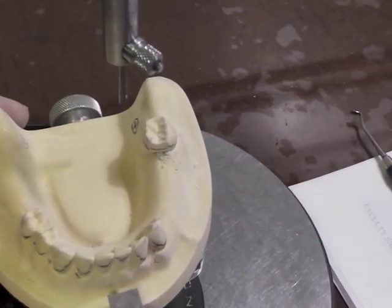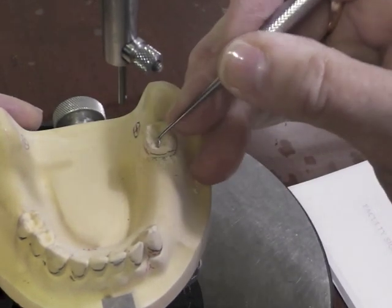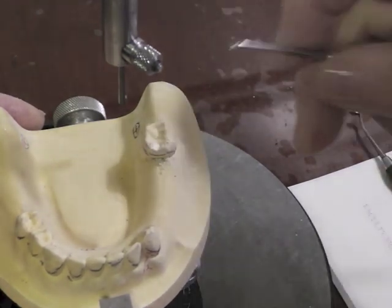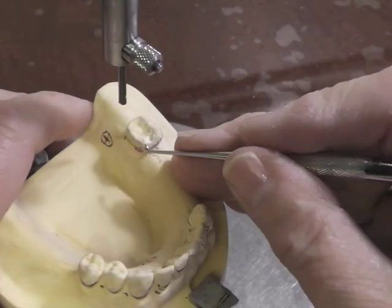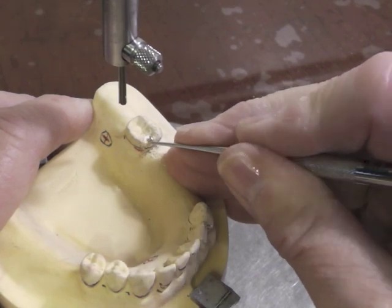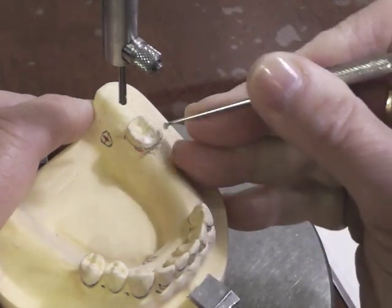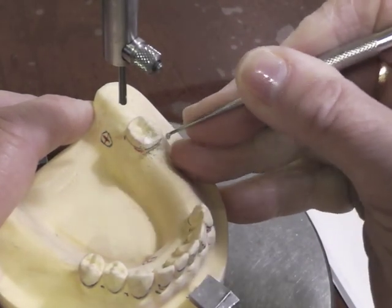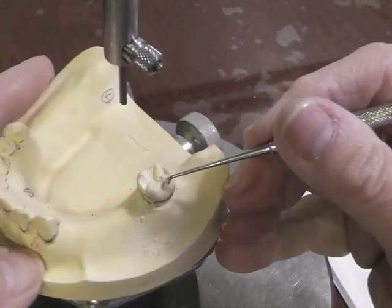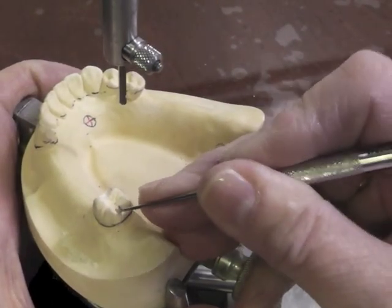The reason I prepared the guide plane first is that now I'm going to prepare my rest, and if I had to take it into the depth of my fossa, I would have to kind of start over on my rest. You would remove around a millimeter to a millimeter and a half of the marginal ridge. This is a ring clasp so it's going to go around in this direction to the buccal. So I'm preparing a little sluice way here. My reciprocal component will be on that side, so I'm also going to have a distal rest.